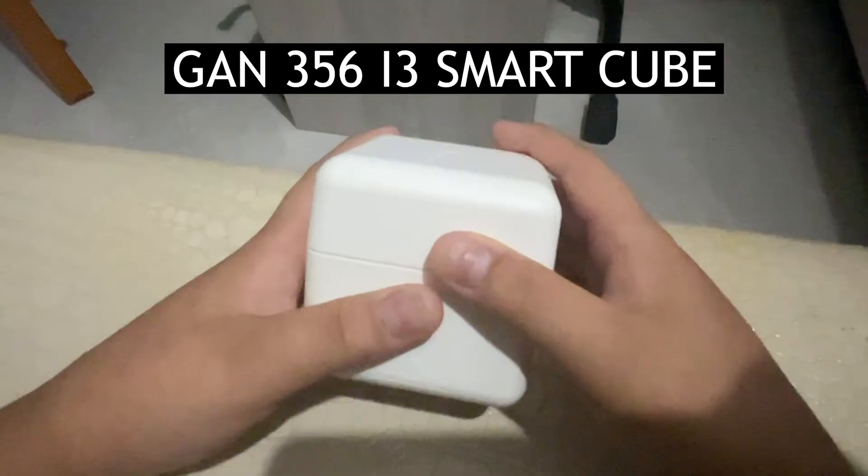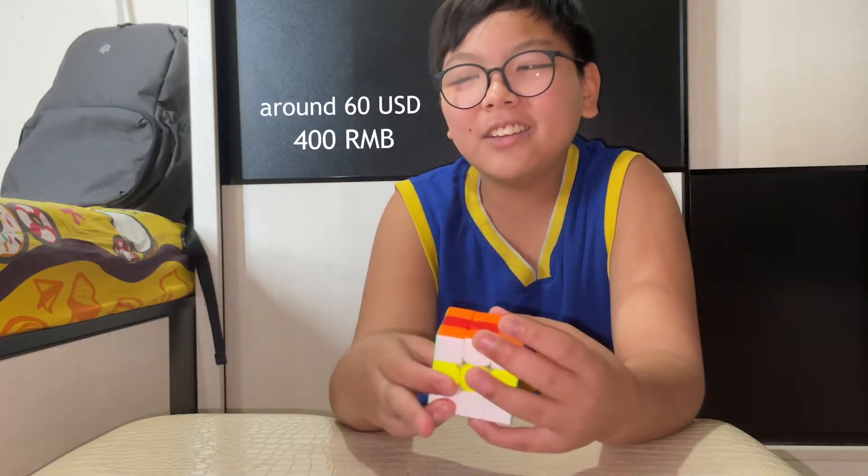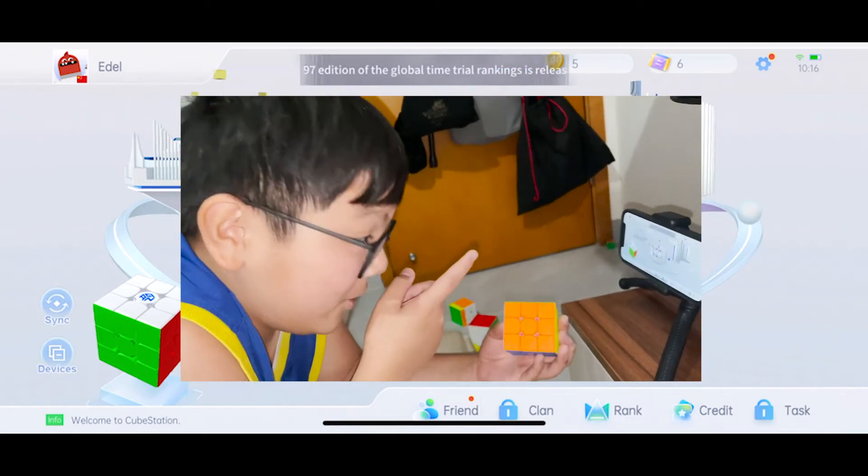Last cube — the GAN 356 i3. You can connect this to your phone via an app called Cube Station. So this is the Cube Station app.